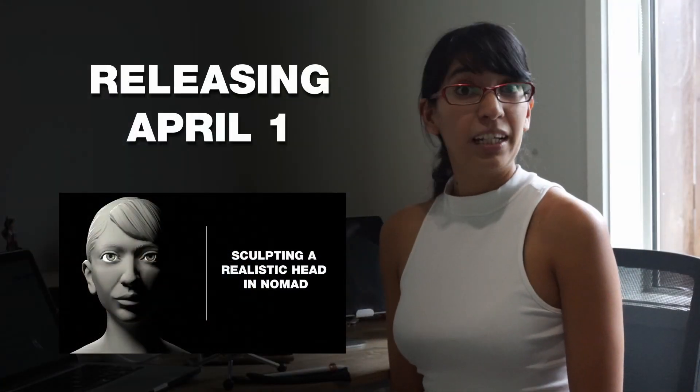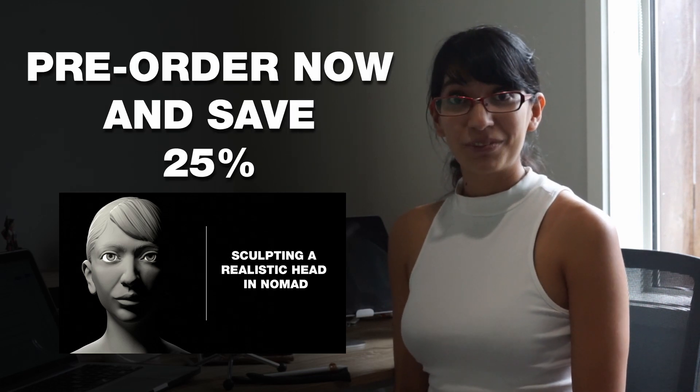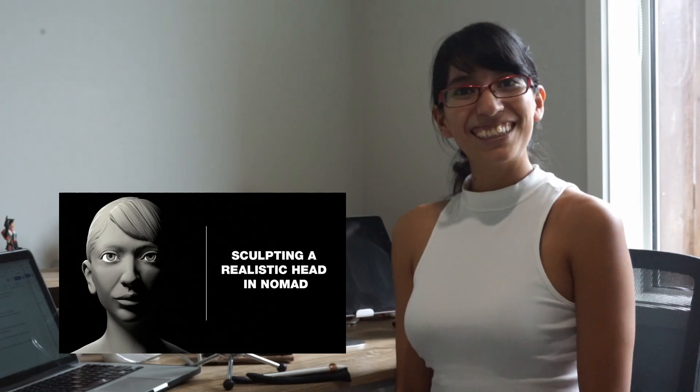This course will be released on April the 1st for $20. However, pre-order now and get a 25% discount. I look forward to seeing your creations after taking the class. See you there!